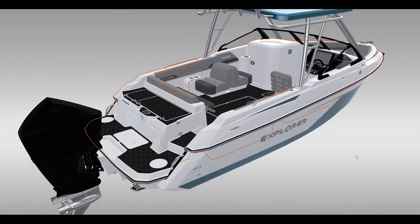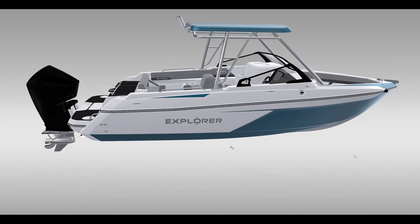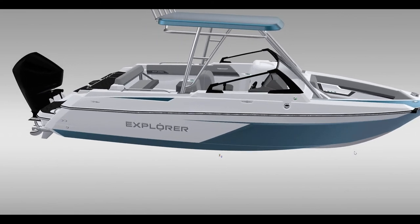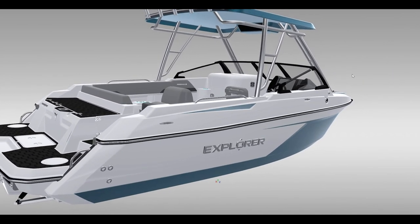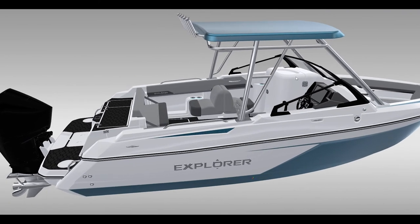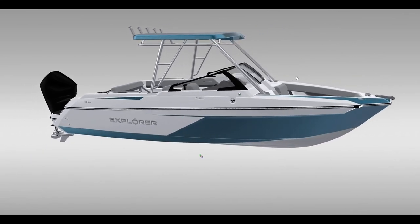This model is shown with the optional hard top — a fiberglass hard top on an aluminum welded frame. It is very sturdy, has an electronics box up top with lots of room to add things, and comes with grab rails and rod storage across the back.